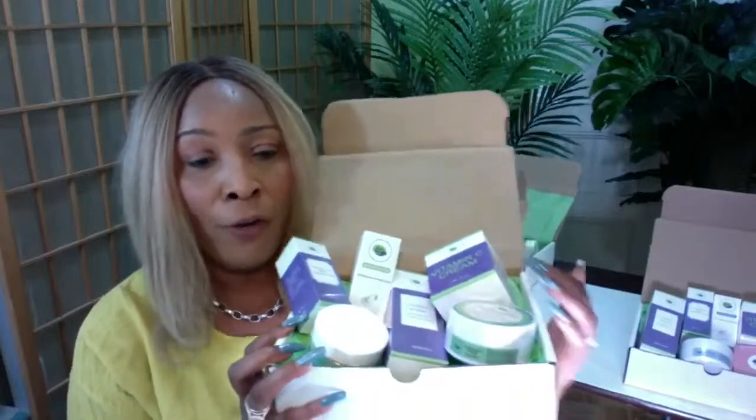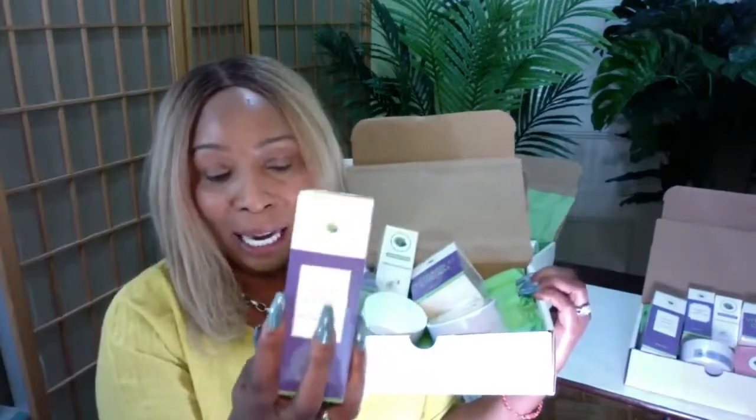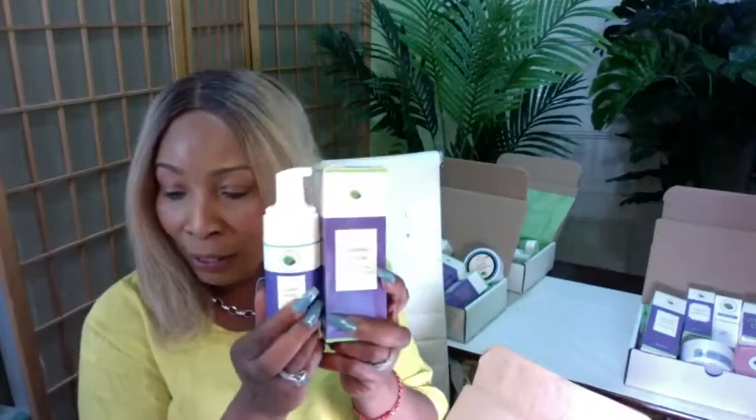In the green box you're going to get a foam wash — an amazing anti-aging foam cleanser that is great for all skin types. Even sensitive skin can use this cleanser. This is what the cleanser looks like outside of the package; it's a very rich foam cleanser.